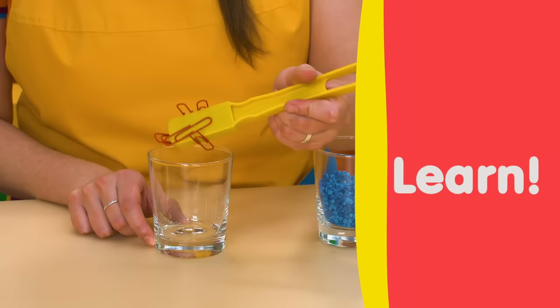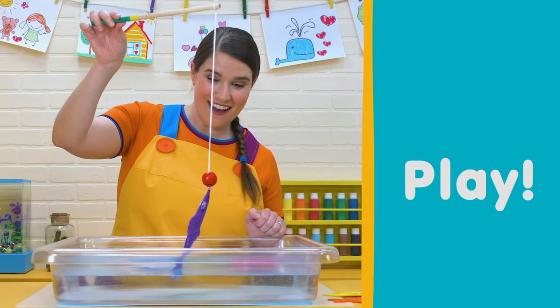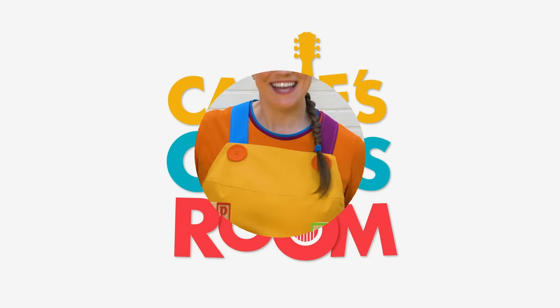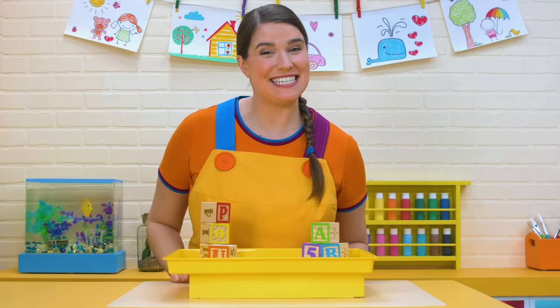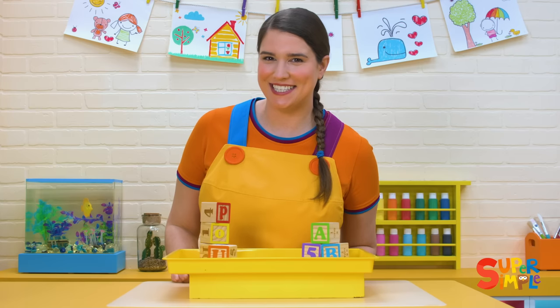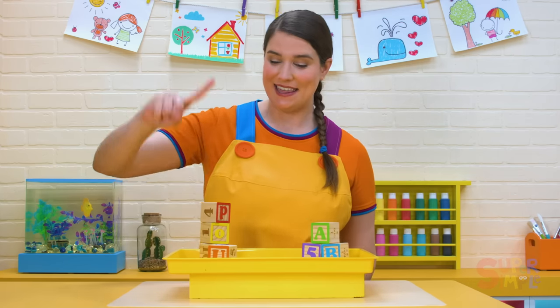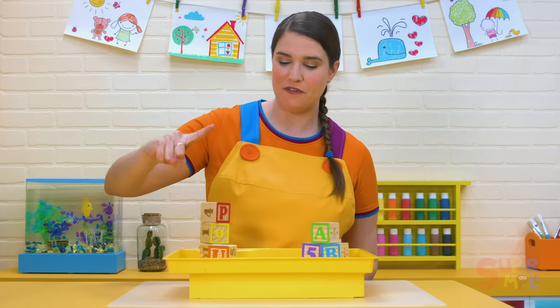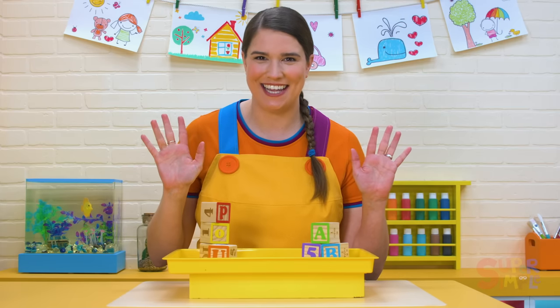Sing, learn, create, and play in Katie's classroom. Hi, everyone. Welcome to the classroom. It's nice to see you. Would you like to see a magic trick? I can make this block move from here to there without touching it.